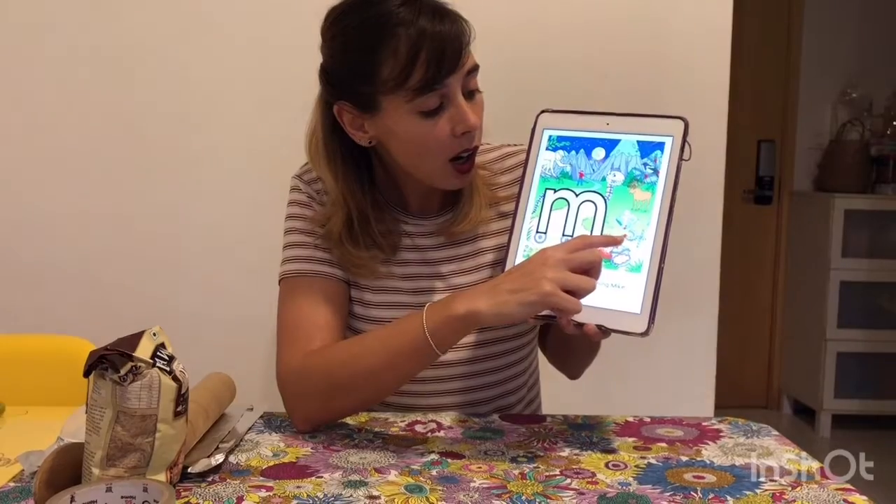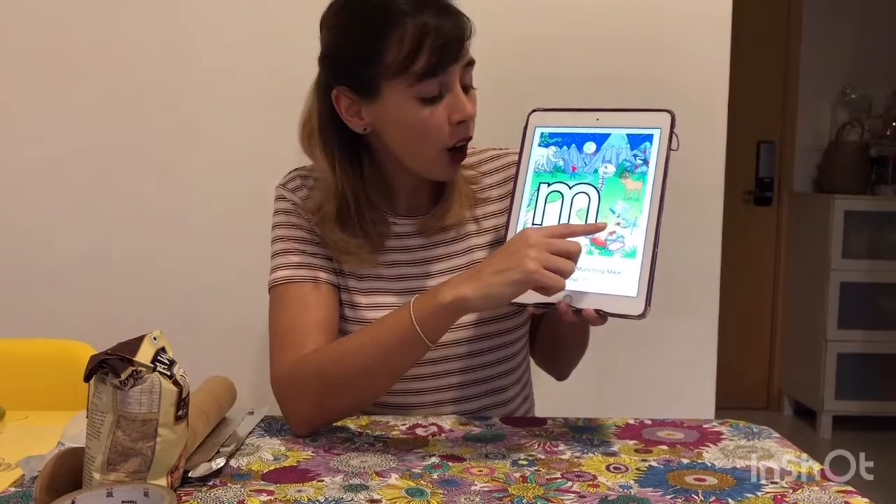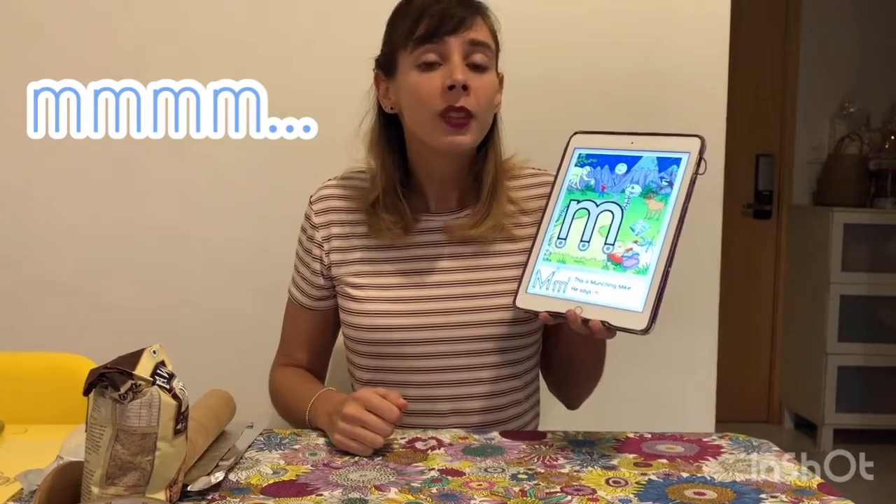Let's see what we have here. What is this? A magnet. Can you say magnet with me? So this is our friend Munchin Mike. And what is the sound that Munchin Mike makes when he munches? Mmmmm. It's like when you eat something and you like it, so you can rub your tummy and you say mmmmm.